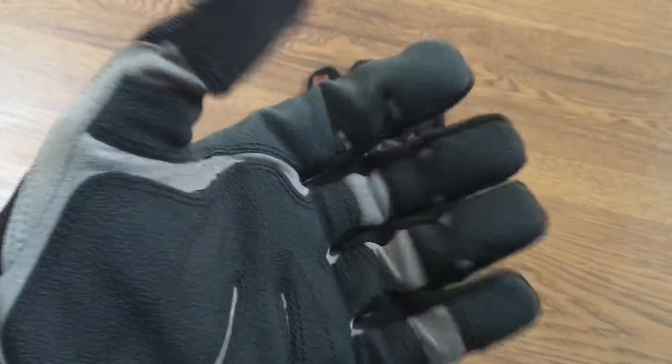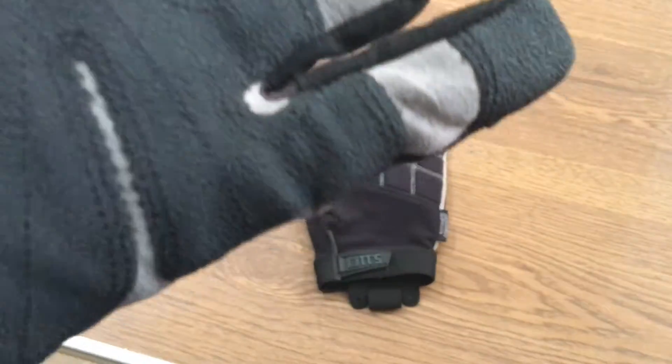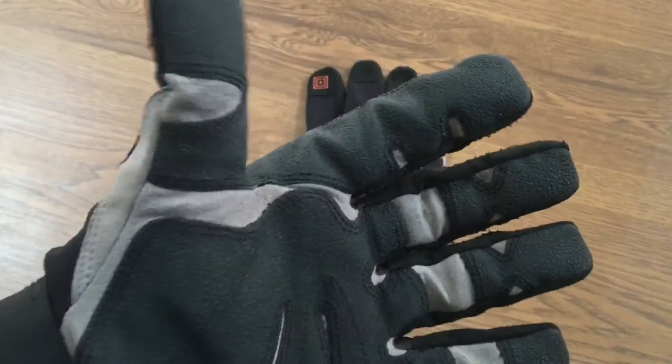If you are climbing a ladder and trying to grip it, or shoveling snow, or whatever you might be doing, you have very good grip. I keep repeating about the grip, but that was one of the great things about these gloves.